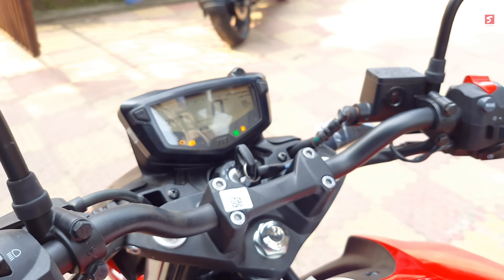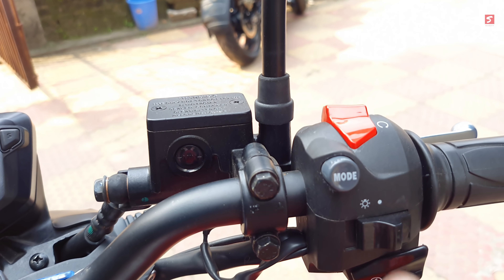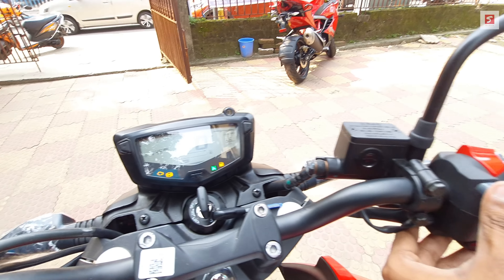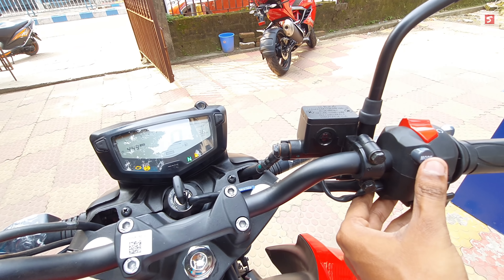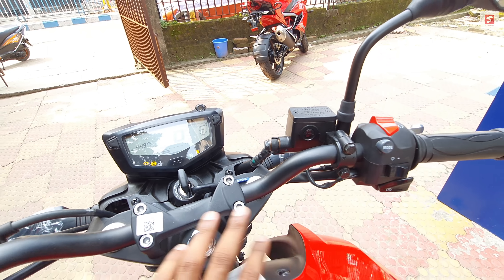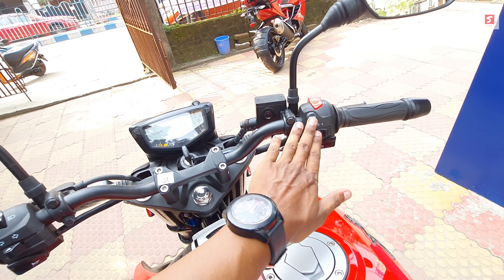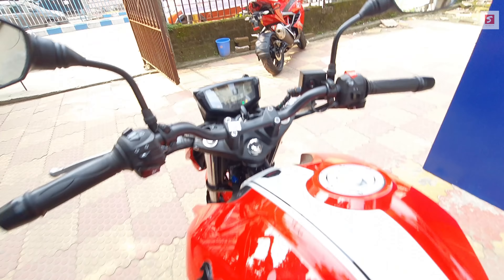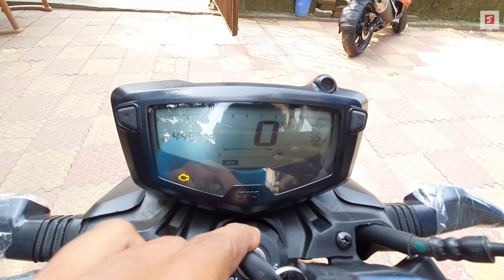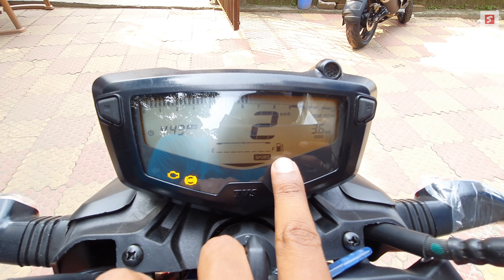Here you can also see the ignition key and the web-key design. With the mode button you can cycle through the modes — Rain, Urban, and Sport — while riding, but you need to roll off the throttle to change modes. The side stand indicator was not visible earlier, but now I will show you the side stand indicator.